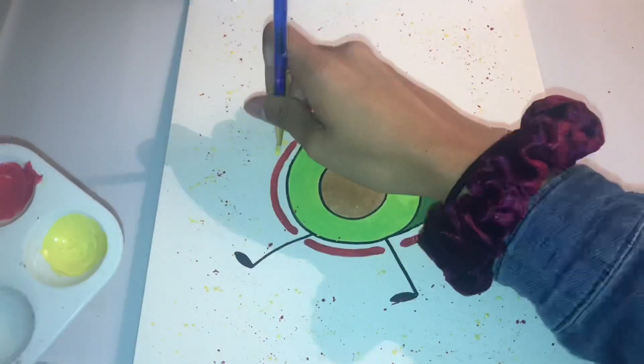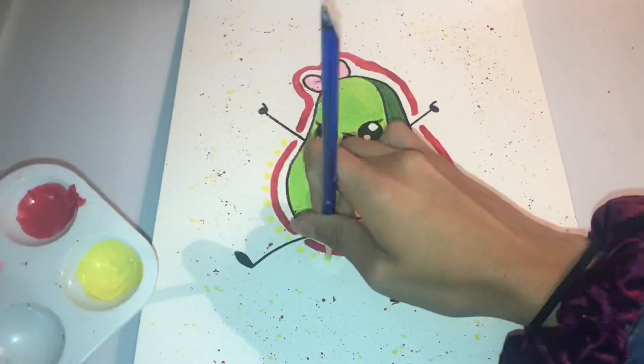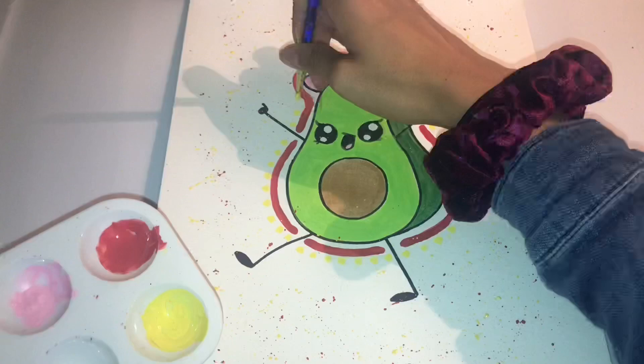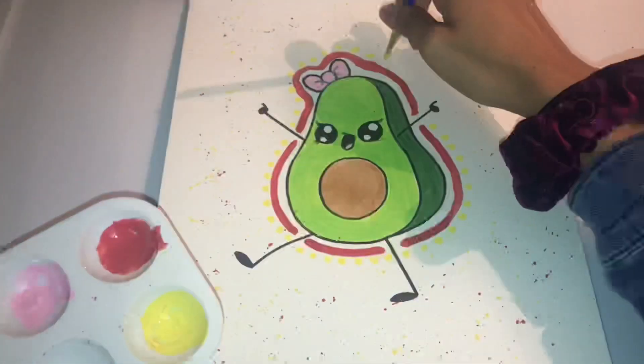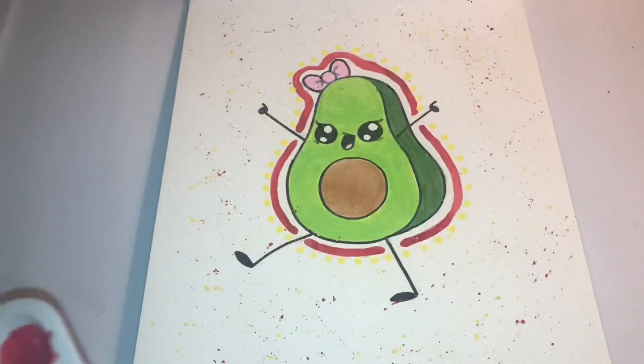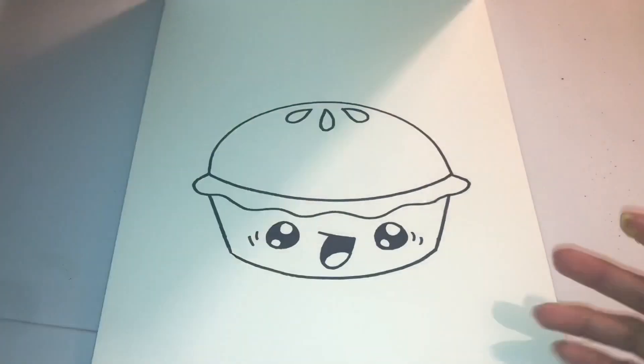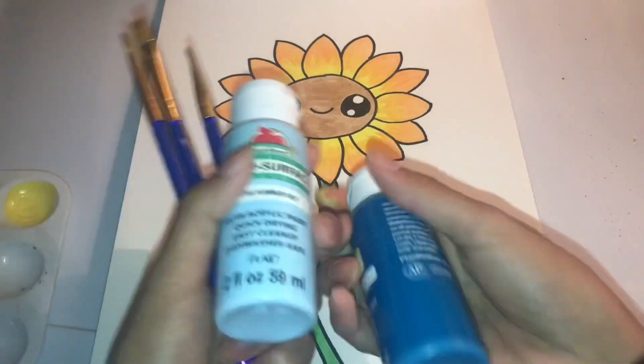I was looking at it letting it dry, and I decided to put yellow dots around the red lines to see if it would come out better — and it kind of did. After letting that dry, I'm going back to the sunflower to put a little background on it.